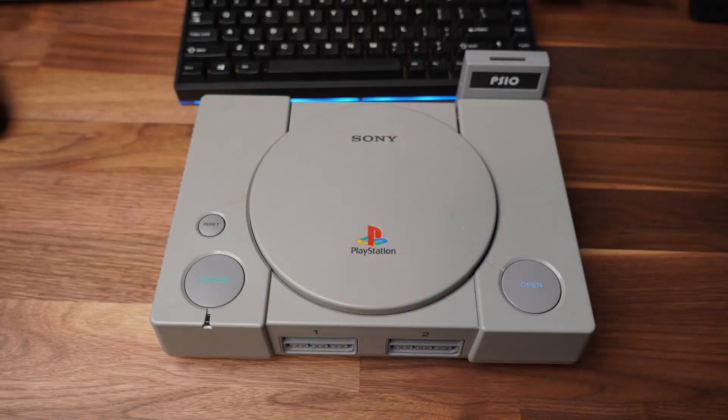Back in 2017, I joined a wait list to buy a PSIO. PSIO is an ODE optical disk drive emulator for the PlayStation 1, and it's kind of cool because it actually lets you also be able to play original disks on your PlayStation. Fast forward to 2020,